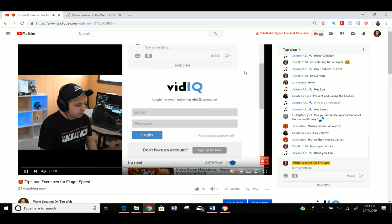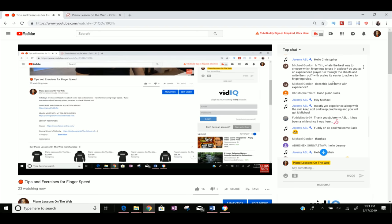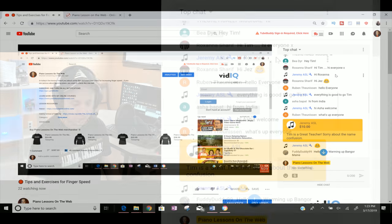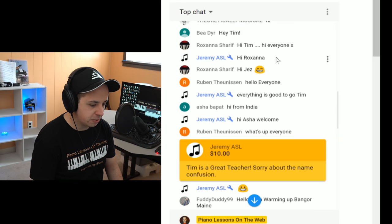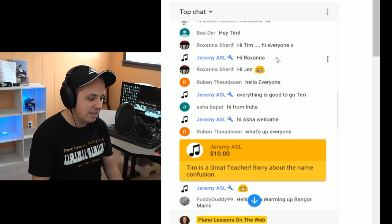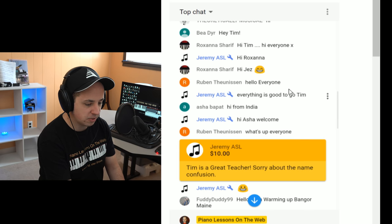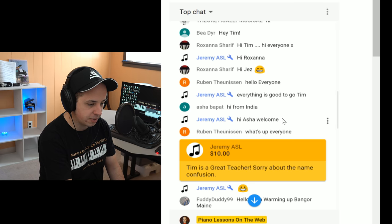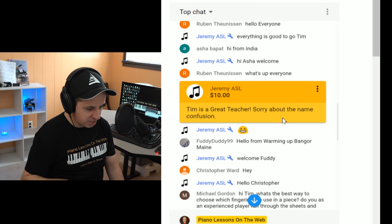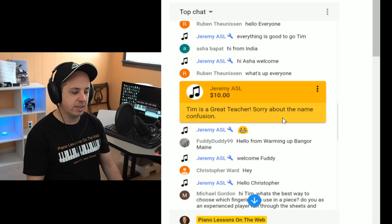Jeremy gave me a $10 super chat — thank you so much for your support, Jeremy. He says Tim is a great teacher, sorry about the name confusion. I don't mind if you call me Timmy — I just prefer Tim. Tim sounds more professional. I try to always walk the line of being professional, yet being approachable and friendly at the same time.